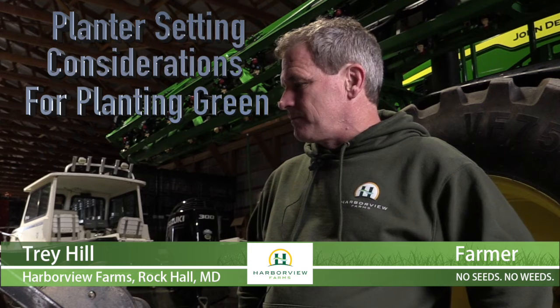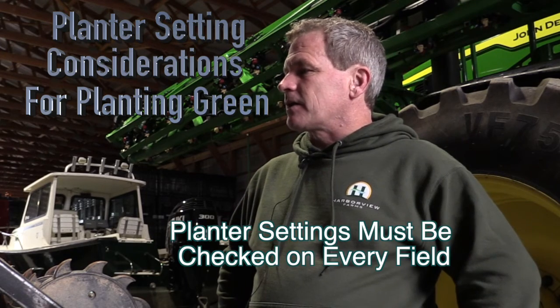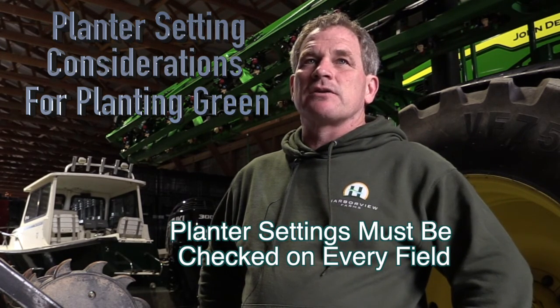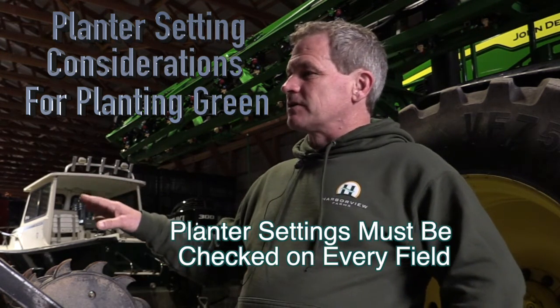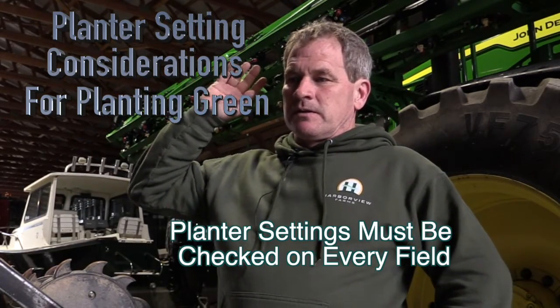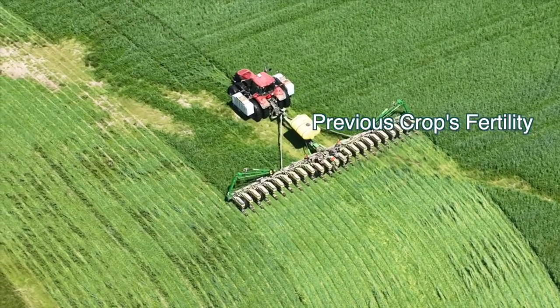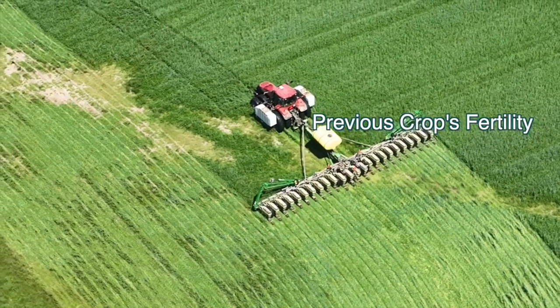The hardest part about going regenerative or planting green is figuring out how to adjust the planter. You have to check it every single field. There's no standard — you're never going to run the same down pressure, you're never going to have it set the same. You can plant the same mix on the same day and if a field has a lot of nitrogen you get a lot of cereals, and if it's low in nitrogen because your corn crop is good, you get a lot of legumes.